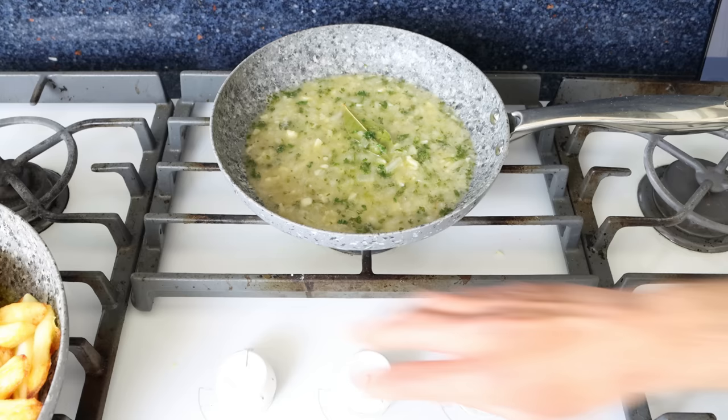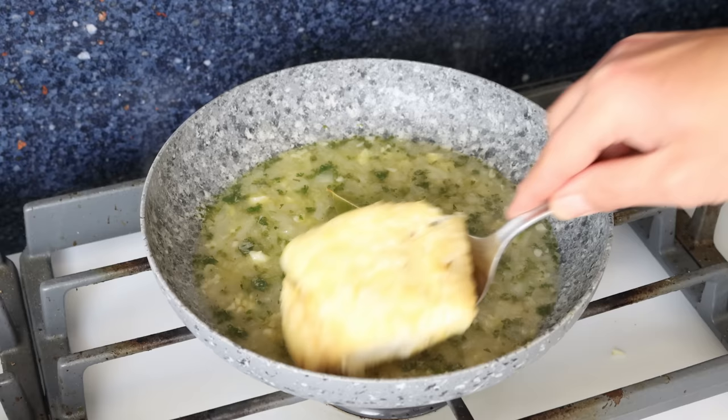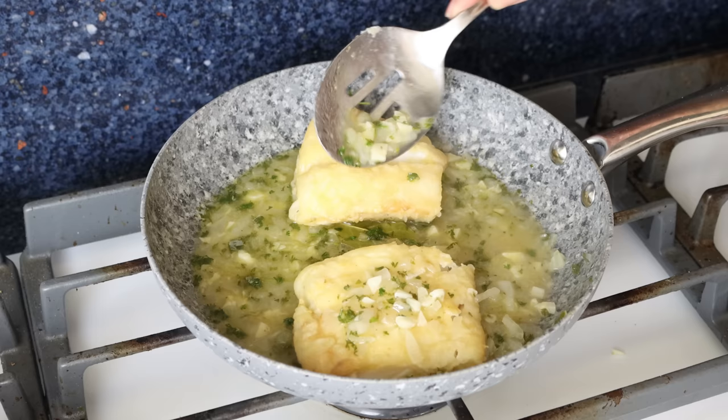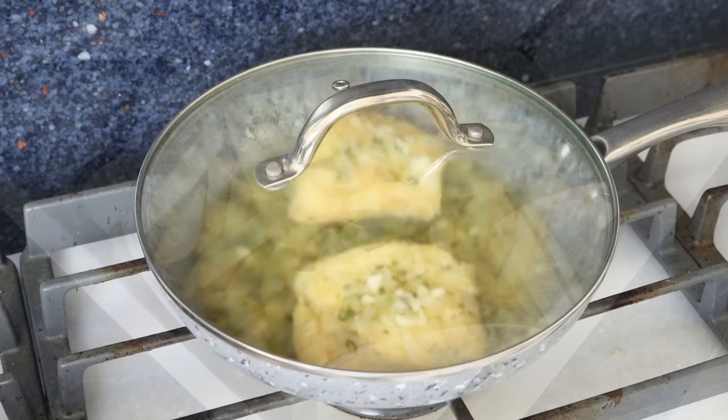After about three to four minutes, when the white wine has reduced by half and all the alcohol has cooked off, I'm going to turn off the heat and add the cod fillets back into the pan. Then we'll drizzle some of the sauce over the cod fillets and place a lid on the pan to keep everything warm.